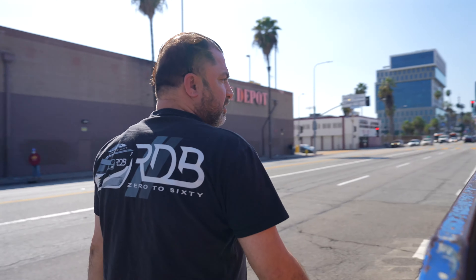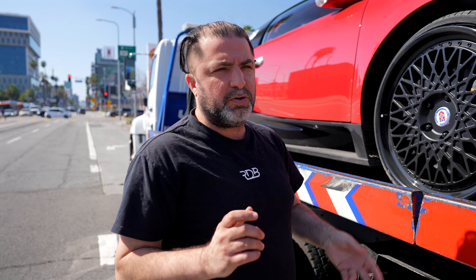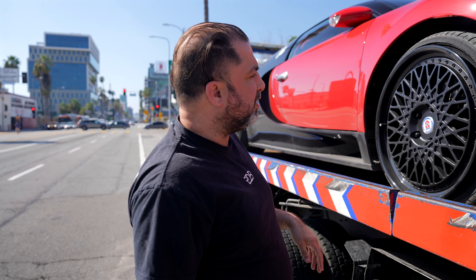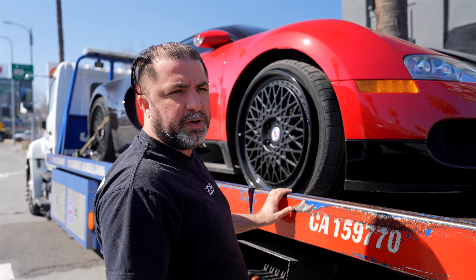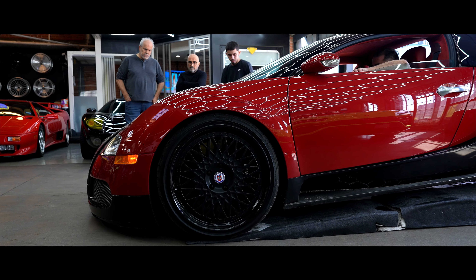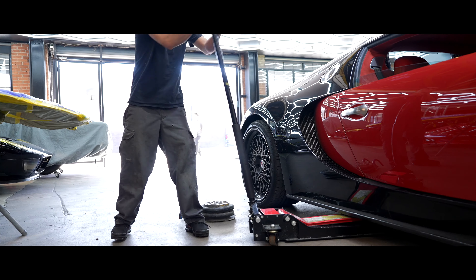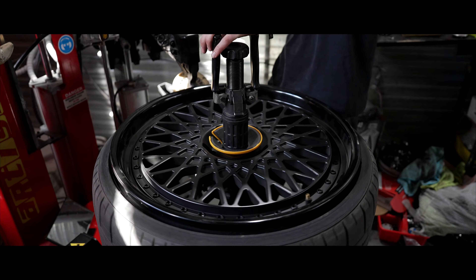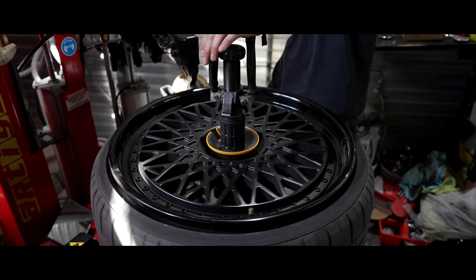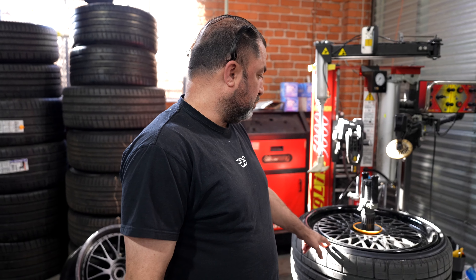We have a tire problem on this Bugatti. We don't know if it's new or if he hit a pothole — all we know is that he can't drive. The car is here right now and we're going to take a look at it to see what we need: new tire, wheel repair, we don't know yet. Bugatti tire, sidewall damage — you're not supposed to fix it. So we're gonna get a brand new one. The rim is fine, all we need is a new tire.